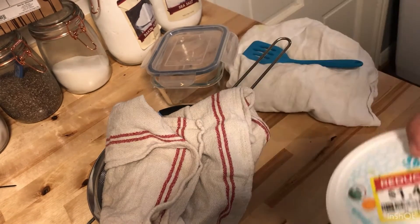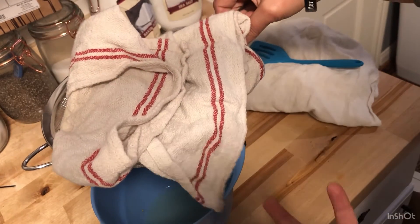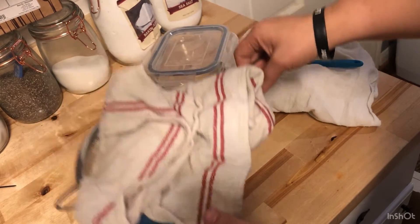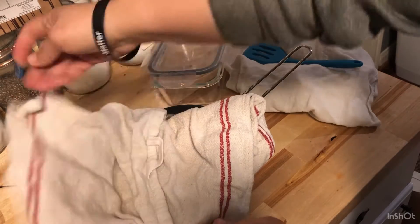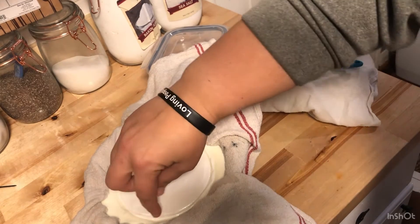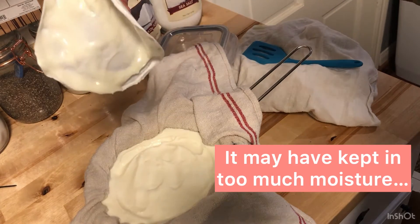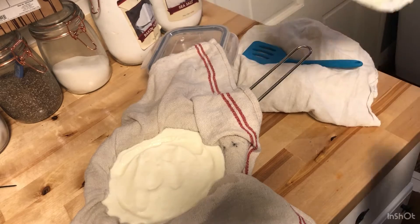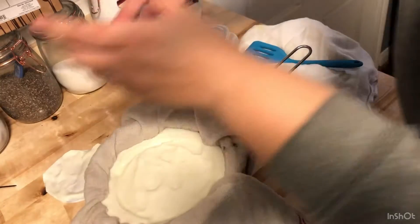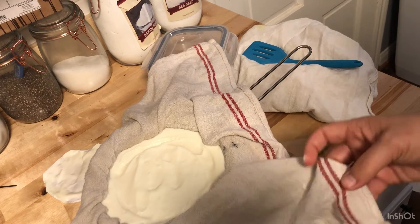What you do is pour the yogurt into a mesh strainer — a lot of people use plastic, not sure if it really matters. Put that in the strainer over a bowl, unwrap, and I use the top of the yogurt container to kind of protect the yogurt. You set it over the bowl ever so gingerly like that.